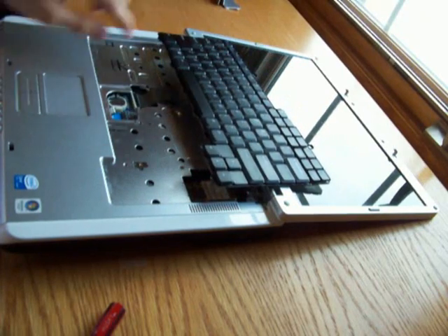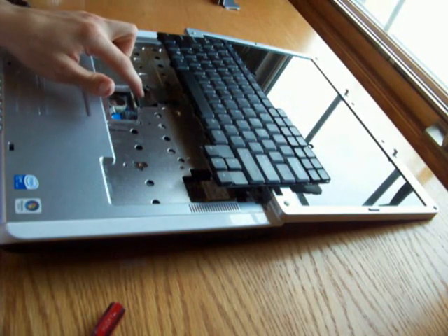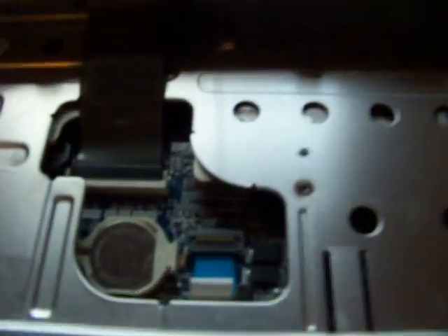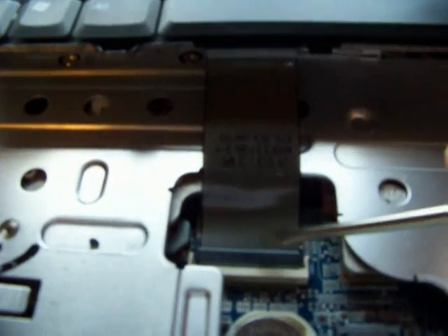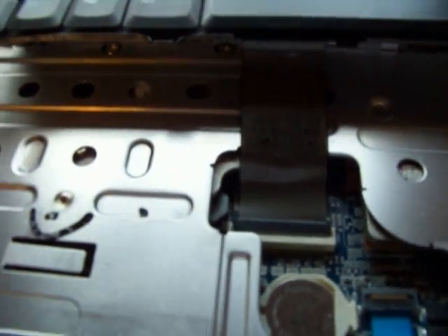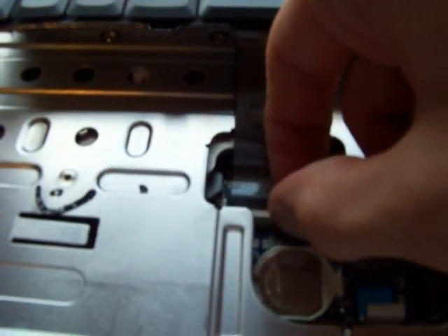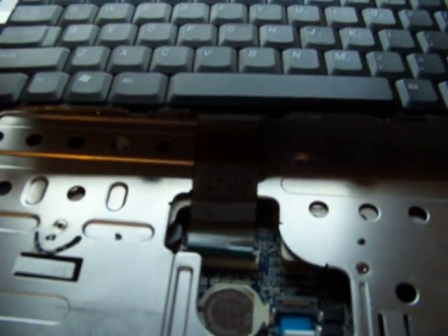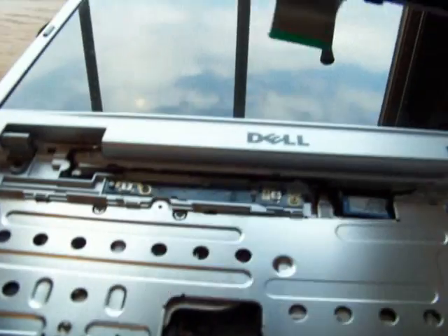As you can see, there's a little cable that's holding the keyboard in. To remove it, you can see this is the cable and this is the little retainer holding it in. We're going to take our finger and just flip the retainer over, and then from there we can just pull the cable out.